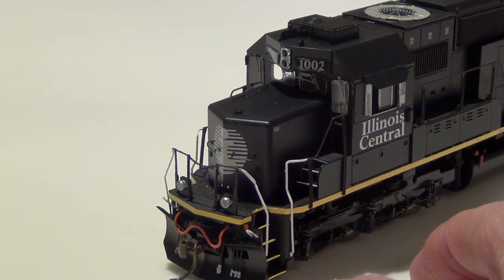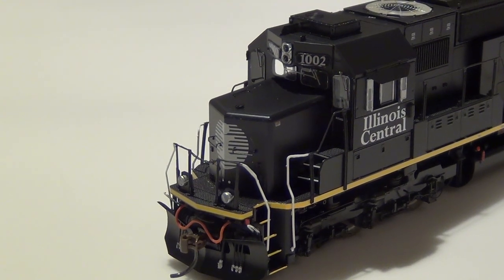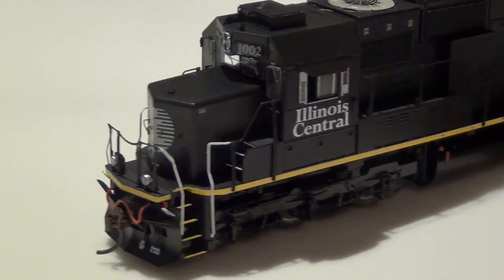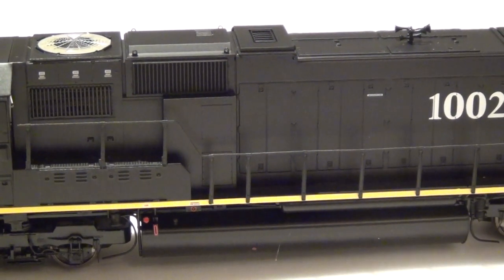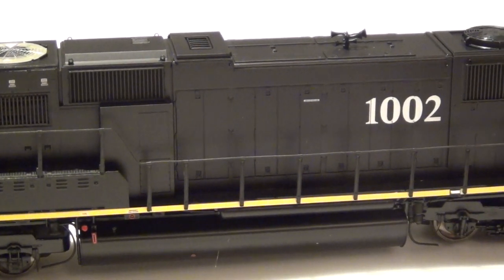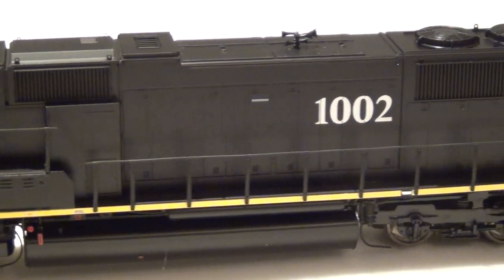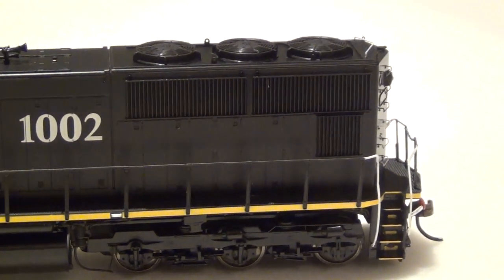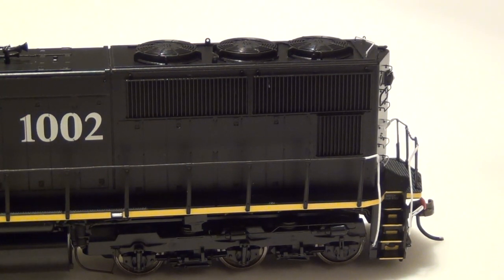Just some of the spotting features — obviously you have the MU hoses, cut levers, platform-mounted ditch lights which are correct. Up here they've mounted air conditioning on the hood — this was not as-delivered. You can see the Sinclair antenna. Here are the HTC trucks, prototypically correct for road number 1002. Chime Nathan P5 air horn, a lot of great details, and the sanding hoses down below. The yellow conspicuity marking is a modification from the as-delivered version.